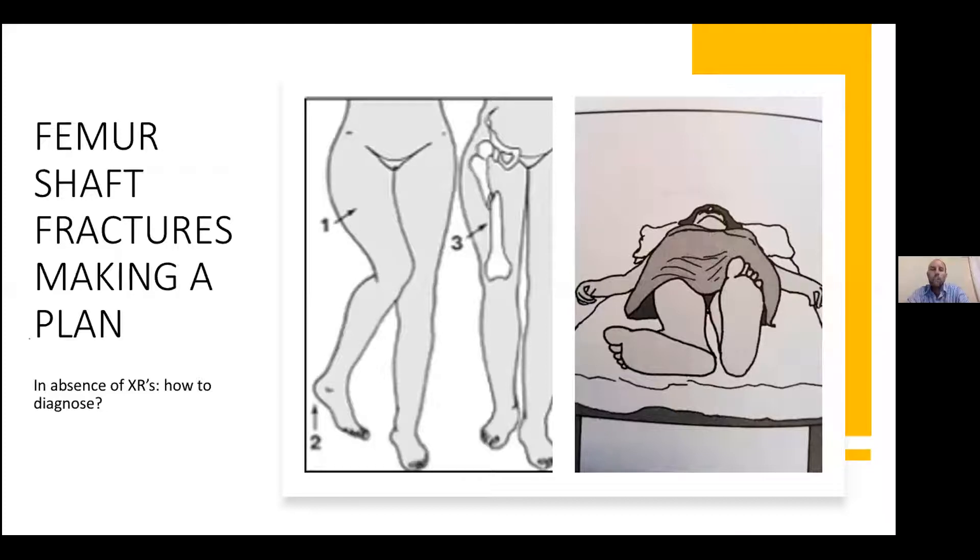Looking at the second picture — the leg is still in a nice straight position but it's shortened. That suggests a mid-shaft femur fracture. In the picture with the foot lying outward, you'd start thinking of a hip dislocation. To clarify: the last one is more likely to be the femur neck fracture, and the first one is the hip dislocation.